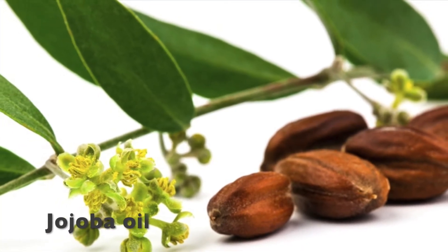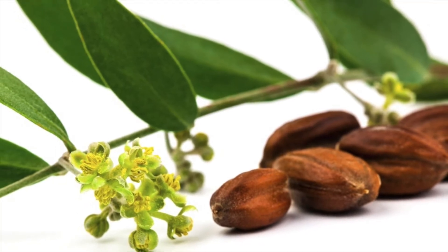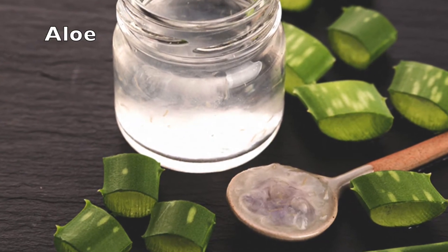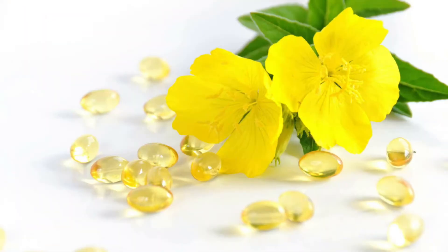Jojoba oil is able to strengthen the protective hydrolipidic film of the skin. It has a regenerating and moisturizing action, makes skin elastic and soft, and regulates sebum production. Aloe vera makes the cream light, is antioxidant, and has soothing and refreshing properties.